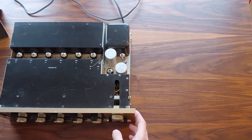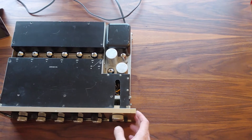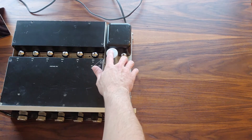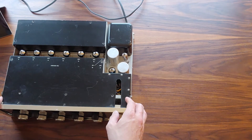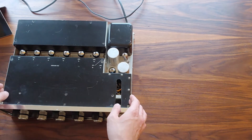Hello, this is my Macintosh C20 pre-amplifier. It's on the bench and I'm going to be recapping it — the two power supply caps, the capacitors for the heaters, as well as two or three electrolytics in line.